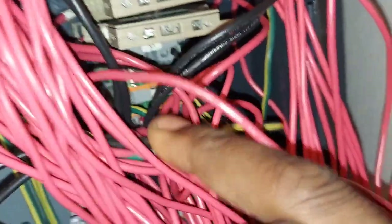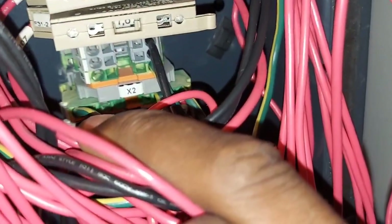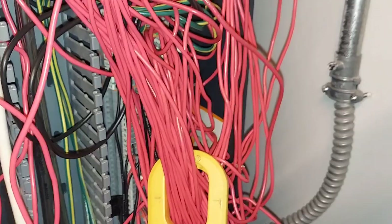X2 is right there. I'm somewhat familiar with this unit — I've worked on these in stores before.